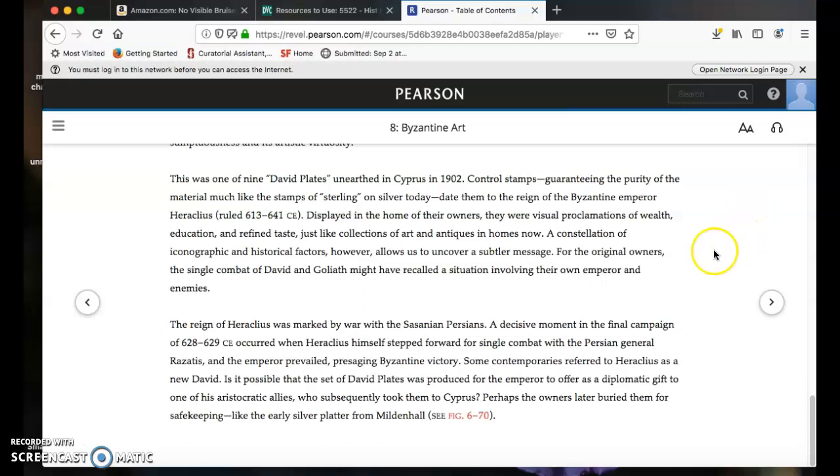As the authors move along, their focus shifts. This was one of nine David plates unearthed in Cyprus in 1902. They're telling us about the history of the object after it was found in the modern period. Control stamps guaranteeing the purity of the material — much like sterling stamps on silver today — date them to the reign of the Byzantine emperor Heraclius, who ruled 613 to 641 CE. Displayed in the home of their owners, they were visual proclamations of wealth, education, and refined taste, just like collections of art and antiques in homes now.